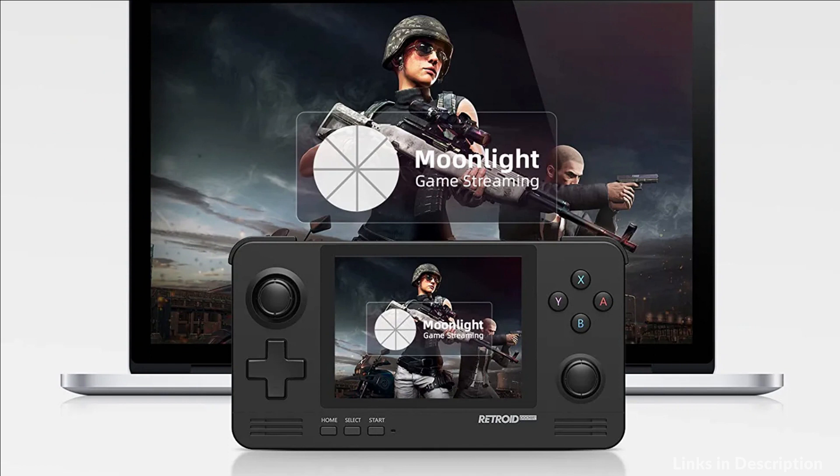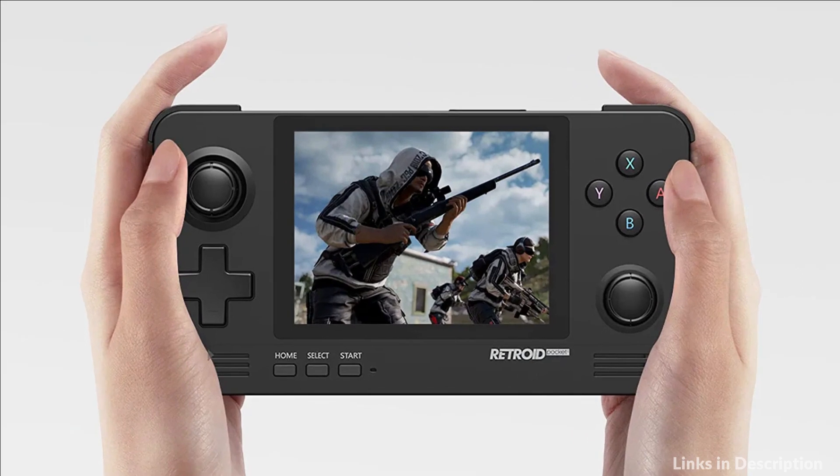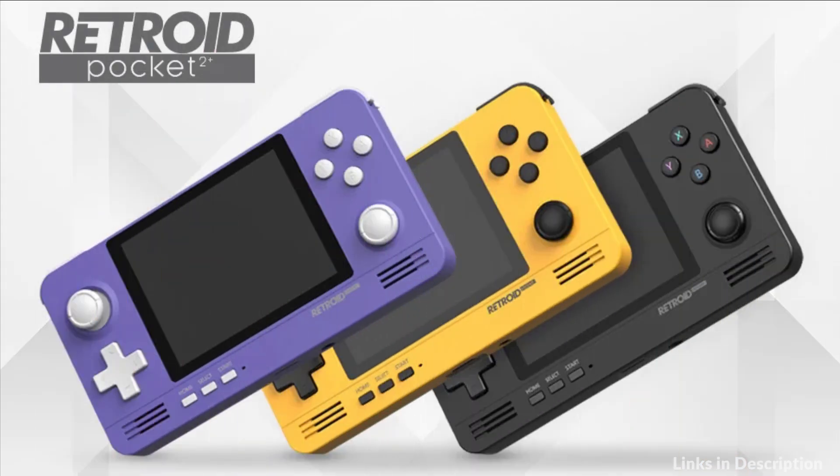The screen of this retro gaming system will enter Screen Saver Mode to conserve battery power for longer running hours when not in use. You don't need to worry about running out of battery on your business trip, subway, bus, etc.